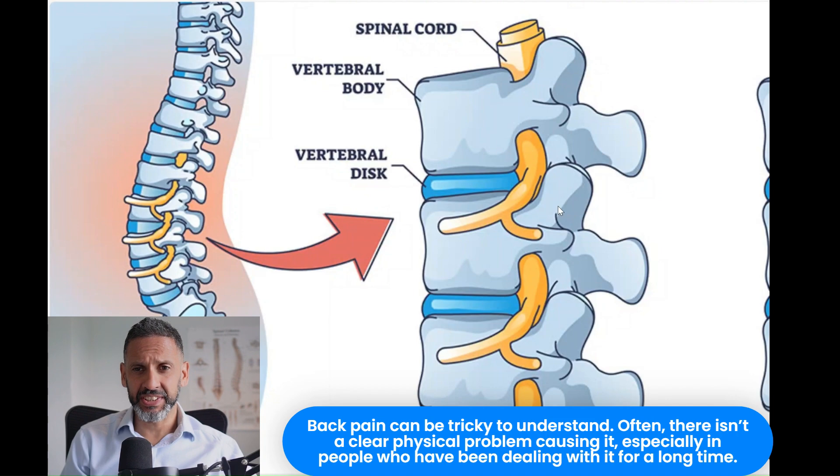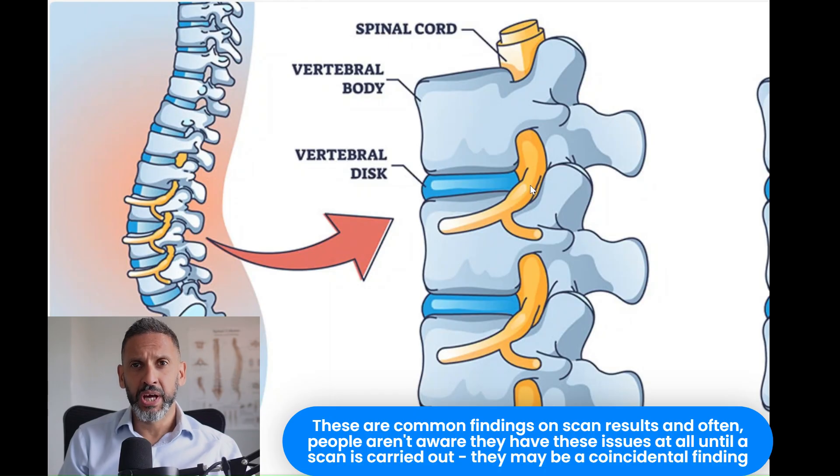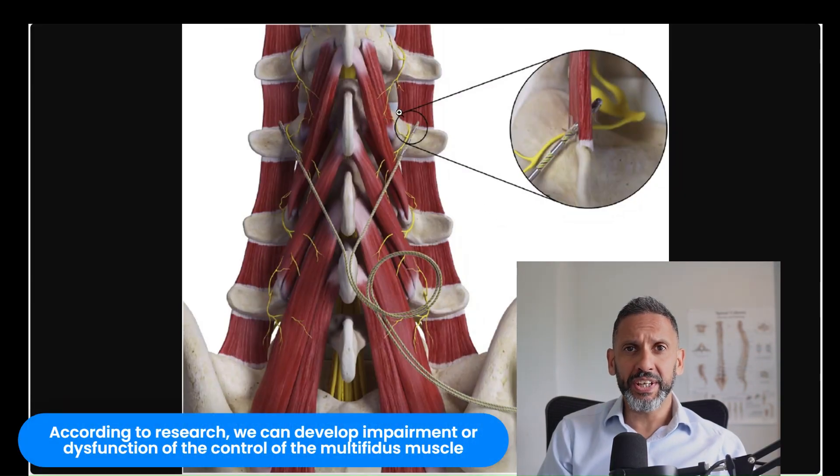Back pain is complex. There's often not a true anatomical cause for the pain, especially in patients who've been suffering with back pain going on for many months and years. MRI scans may show wear and tear changes in the discs and the joints of the spine, but these are very common findings in patients who do not have back pain. Whilst the onset of your back pain may have been anatomical — for example, a tear in a muscle or a disc — research has suggested that chronically we develop impairment or dysfunction of the control of a very important muscle in our spine: the multifidus muscle.